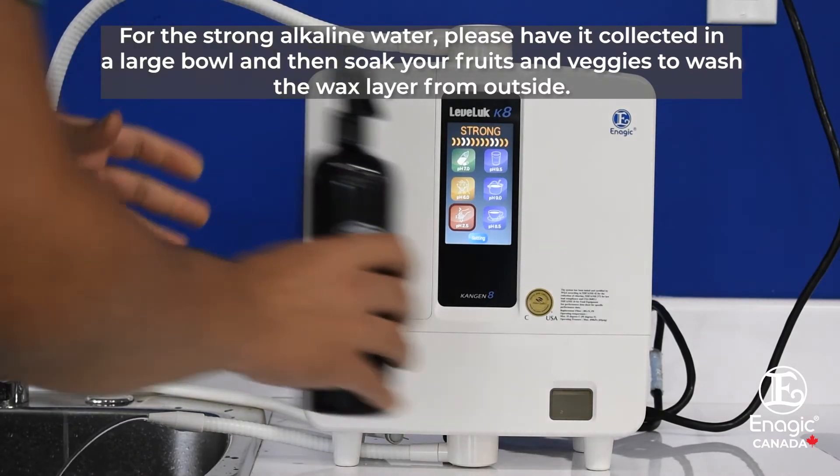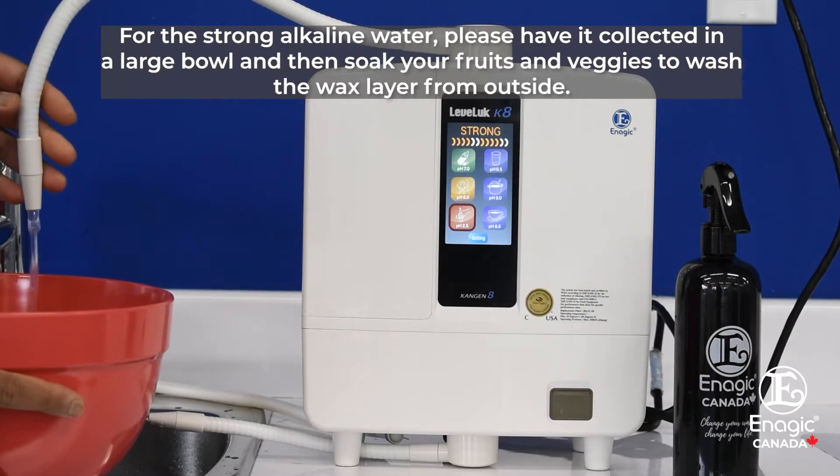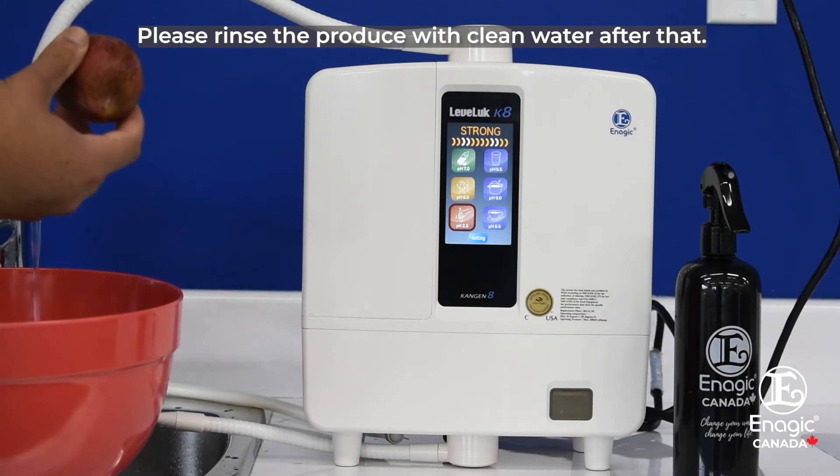For the strong alkaline water, please have it collected in a large bowl and then soak your fruits and veggies to wash the wax layer from outside. Please rinse the produce with clean water after that.